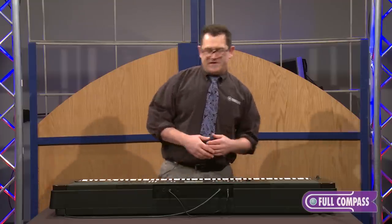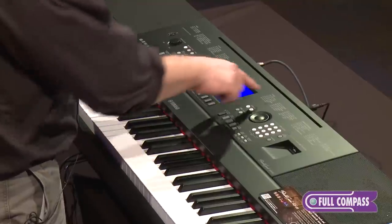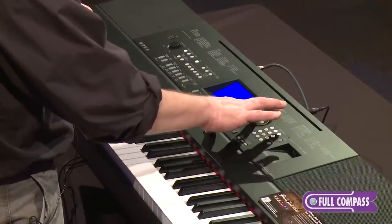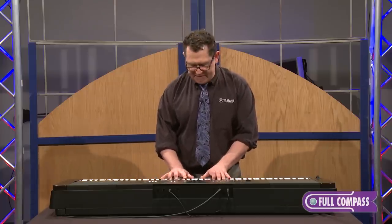It's very easy to get around on this product. On this side we have voices, on this side we have styles. If I want to select voices, I have the whole list up here. One through nine are the pianos, ten through twenty-one are electric pianos. I can move this data wheel and select the sounds — I can see in the screen that it's moving through things like the cool electric suitcase EP.